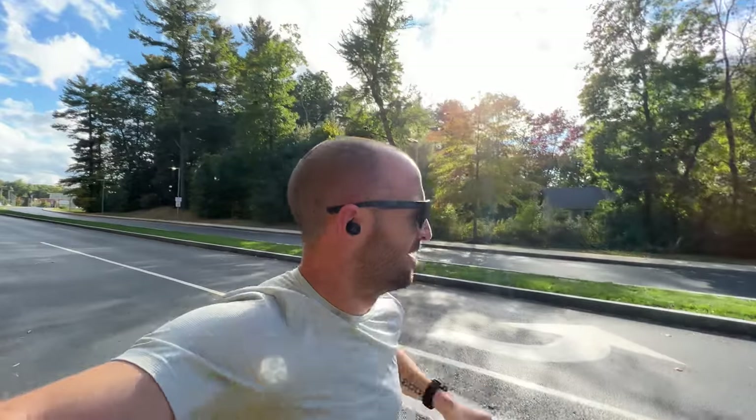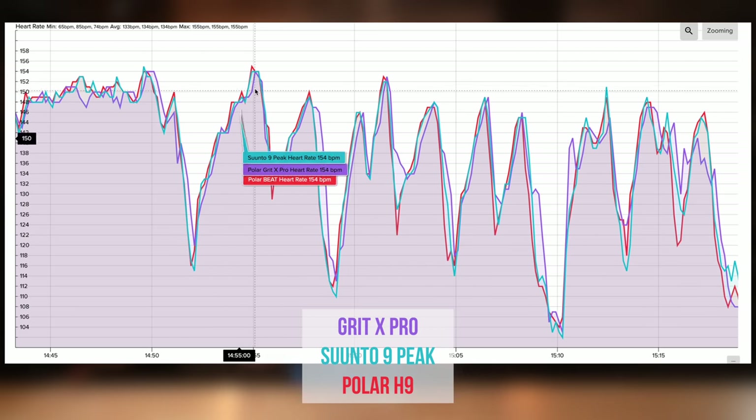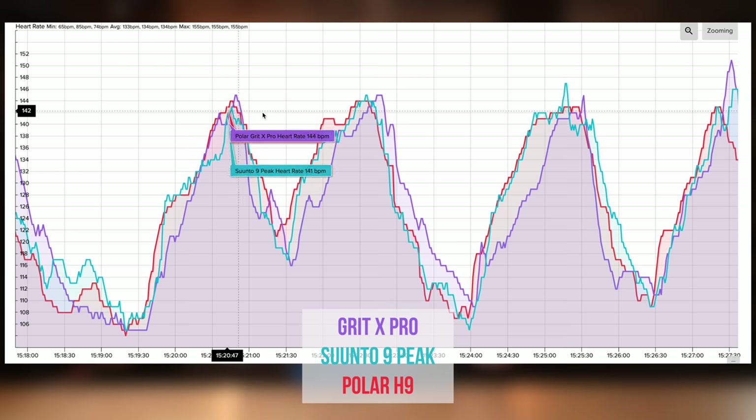For heart rate accuracy, I wore the Polar H9 ECG chest-based sensor as a baseline. The Polar Grit X Pro was extremely accurate in some situations — dead on with the H9 — but in others I saw intermittent drops and spikes. These were pretty inconsistent: a blip, then back in line; a drop, then back in line. Overall the tracks were pretty good but with some occasional anomalies.